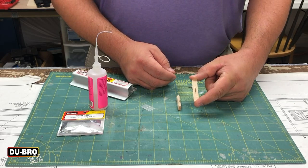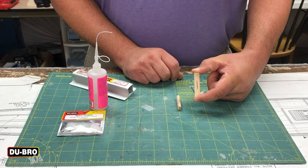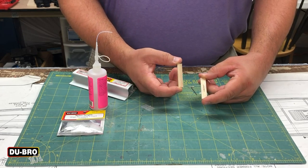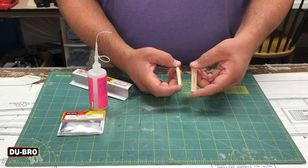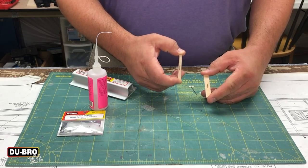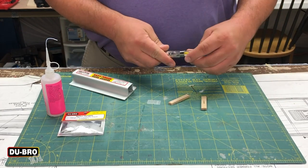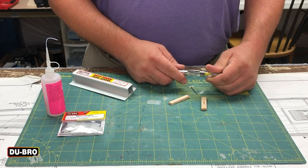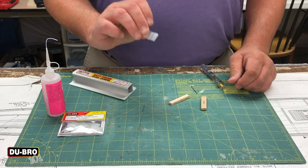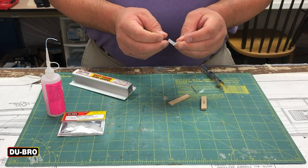I have one piece of wood that has previously been slotted using the Dubro Slotting Kit — check out the link if you need a reference for that tool. I also have a corresponding piece of wood to simulate the control surface. Before doing any gluing or installation, you want to apply some sort of lubricant to the hinge. You don't need a whole lot — just a drop or two. The purpose of lubrication is not to make the hinge move more freely, but rather to protect the bending part from being glued in one fixed position.